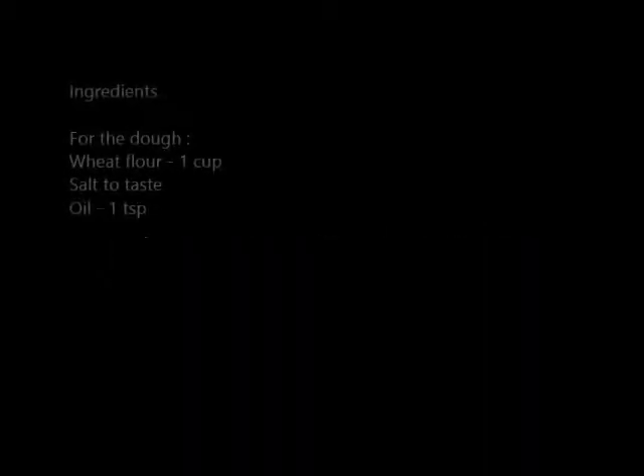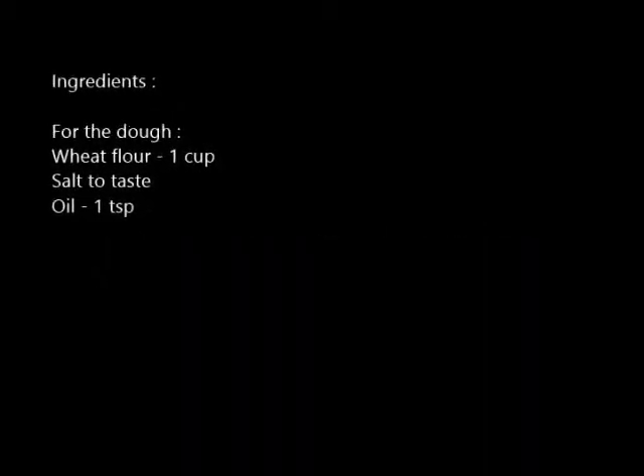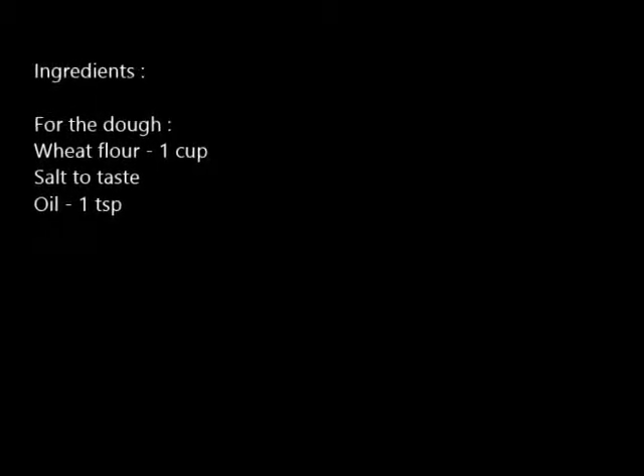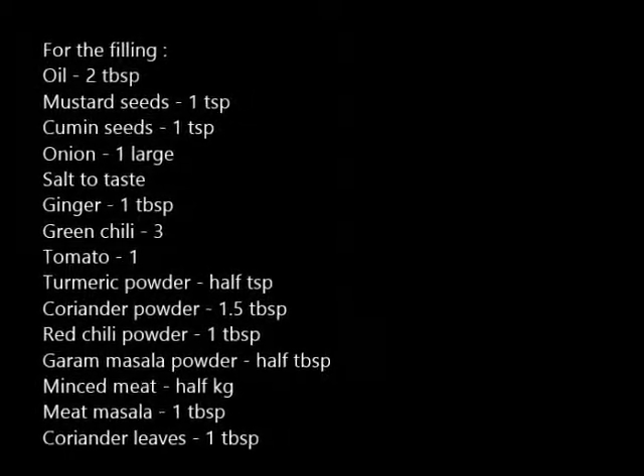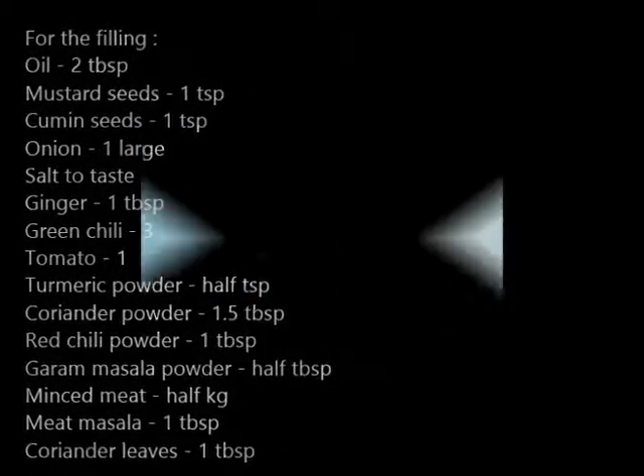Hi guys, today we are going to make keema paratha. This is one of my favorites. For this we are going to need the following ingredients. To start off, for making the dough we are going to need three ingredients, and next we are going to make the filling.